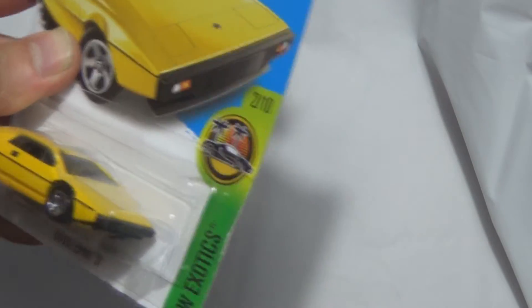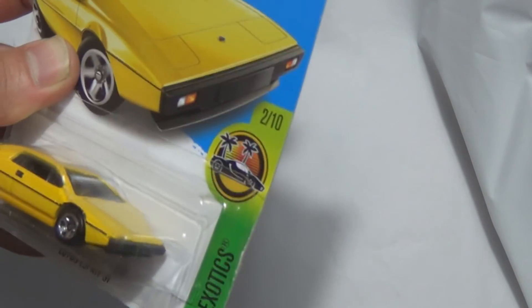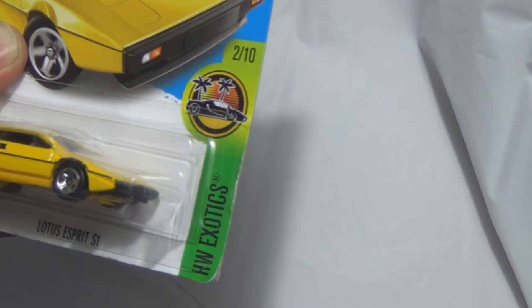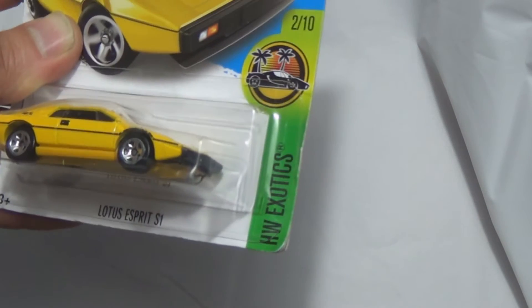Just have to show this. We have a Lotus E-Spirit S1 in yellow. The first thing that comes to my mind is almost a DeLorean look, and I believe Lotus helped DeLorean design the DMC-12.